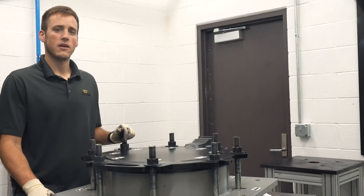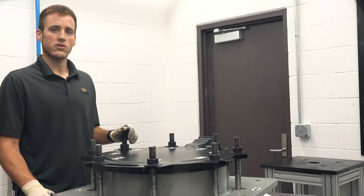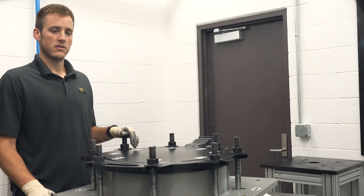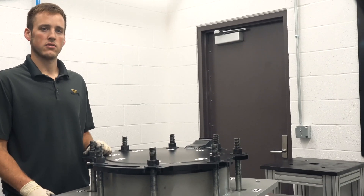That's how you replace a manway lid gasket. If you have a different bolt configuration, you use different lubrication, or you have a different bolt size, be sure to contact the Trelleborg engineering team for the proper procedures for your equipment.